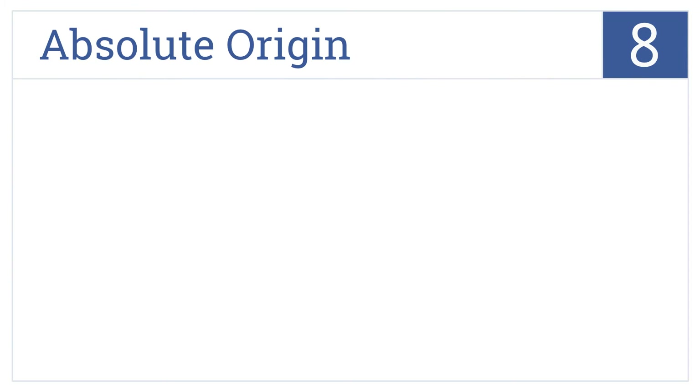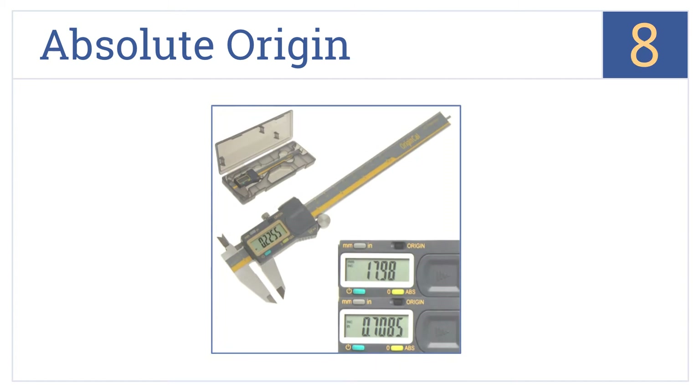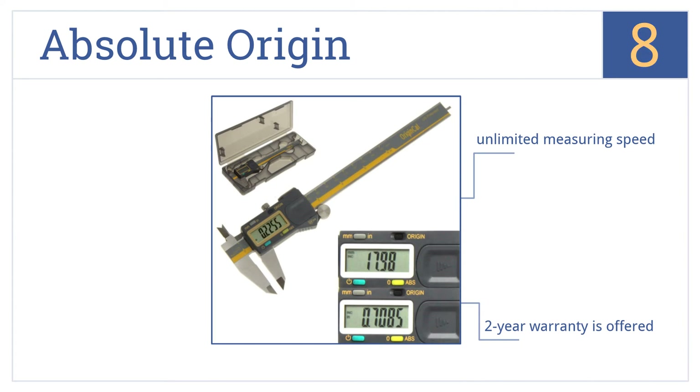Coming in at number 8 on our list, the Absolute Origin uses high-accuracy memory technology for keeping track of its origin position once set, which prevents having to constantly reset the device to zero. It features an unlimited measuring speed and comes with a 2-year warranty. However, the slider function isn't very smooth.